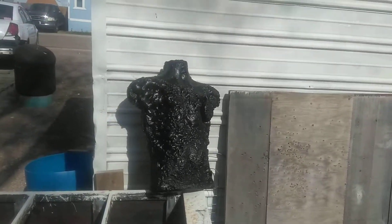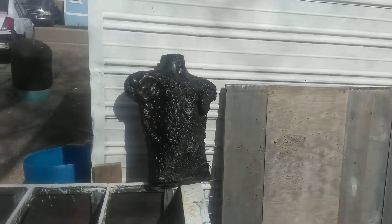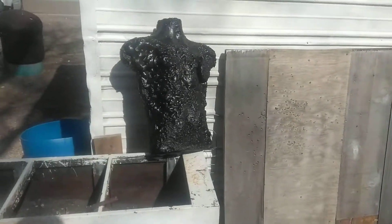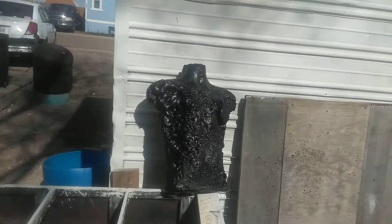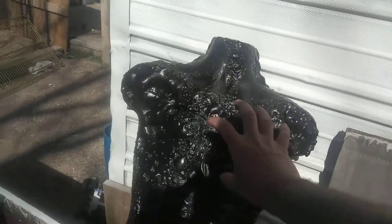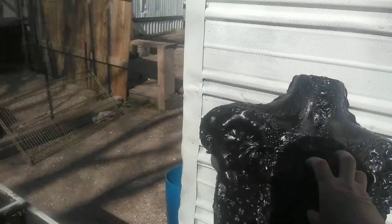Yeah, it kind of gives me that Walking Dead feeling, kinda what it looks like to me. I thought I may try to go get some cheap spray paint - kind of like spray paint the target right here where a heart would be - maybe do a red heart.